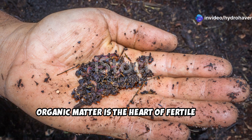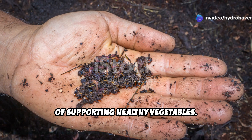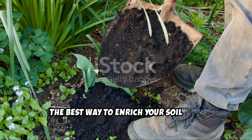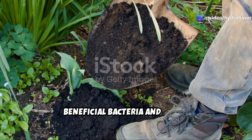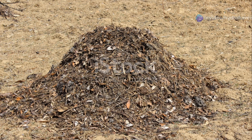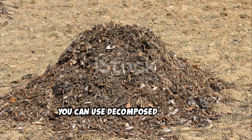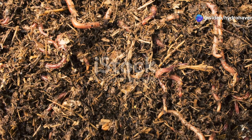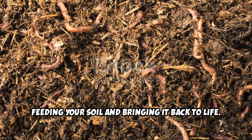Organic matter is the heart of fertile soil. Without it, your soil remains lifeless and incapable of supporting healthy vegetables. The best way to enrich your soil is by adding compost. Well-decomposed compost introduces beneficial bacteria and fungi, while also improving the soil's ability to retain moisture and nutrients. If compost isn't readily available, you can use decomposed manure, shredded leaves, or aged wood chips. These materials gradually break down, feeding your soil and bringing it back to life.